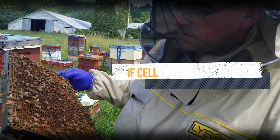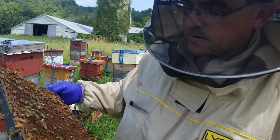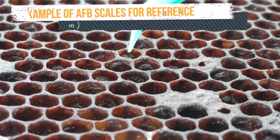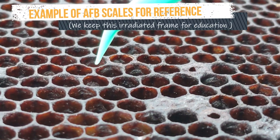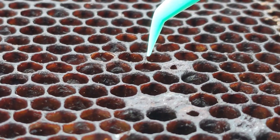First, we'll look for American Foulbrood. We look at the bottoms of the cells for melted-down larvae. This is what the melted-down larvae look like in American Foulbrood — these are called scales. Chris didn't see that anywhere, so that's good.